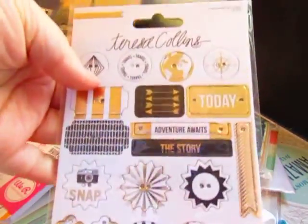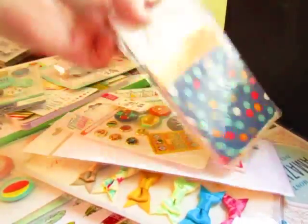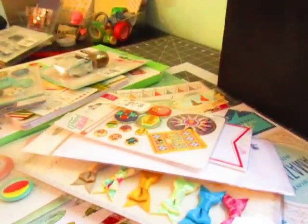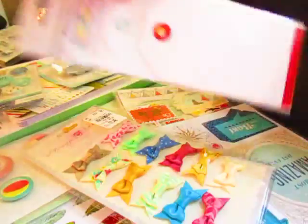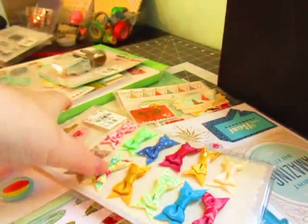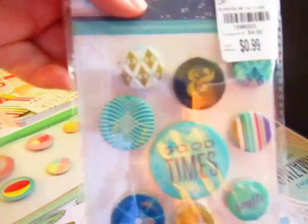A lot of this you've probably already seen. I think some of these are even from August, but most of them are brand new. All kinds of goodies. It's a lot of fun.